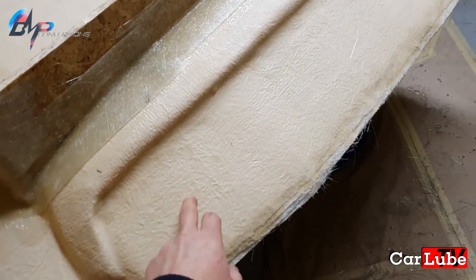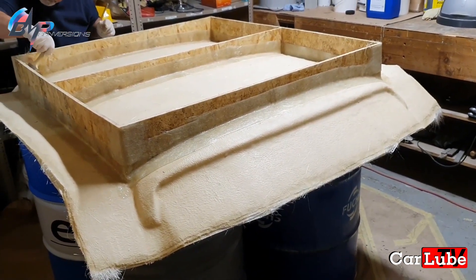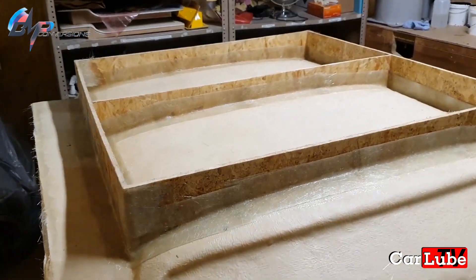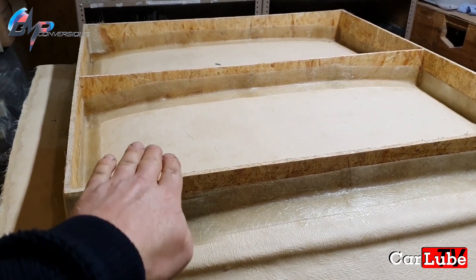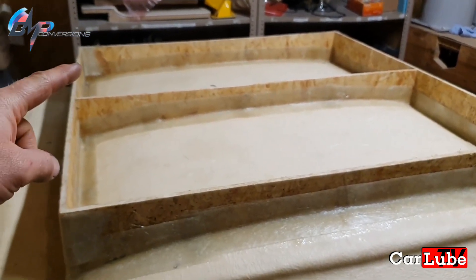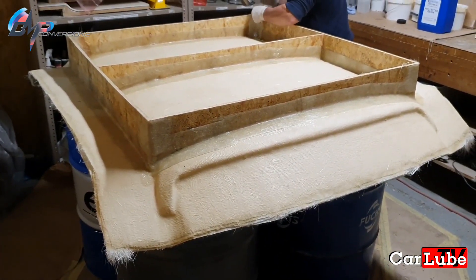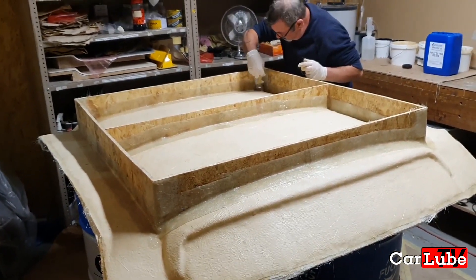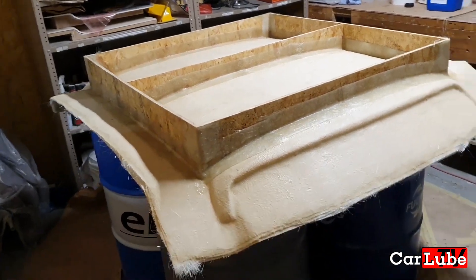The roof mould is now made and the outer skin has been made to the required thickness. Ray is now putting on the wood supports so that the mould can be stored nicely — when you turn the mould upside down, which is the right way up, it stands on the woodwork and supports the mould from one side to the other, stopping it from warping and going out of shape. Then the mould will need to be flipped, stripped, the flanges taken off, buffed and polished, and we can start laying up a carbon fibre roof skin.